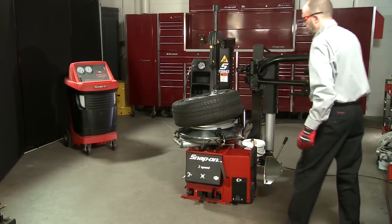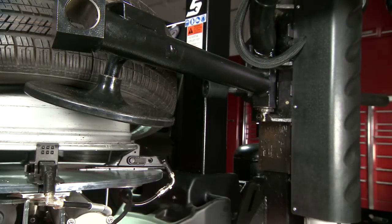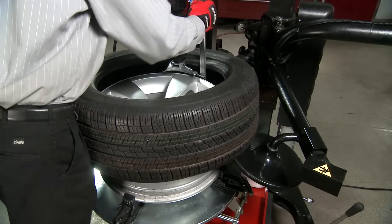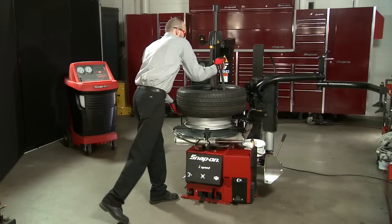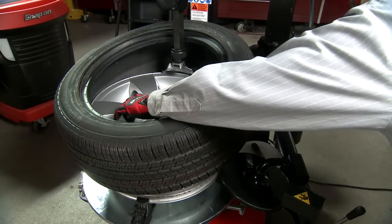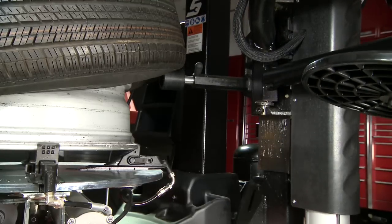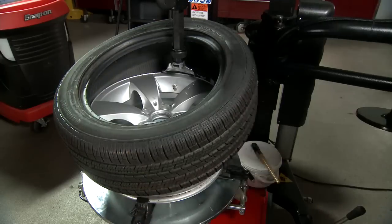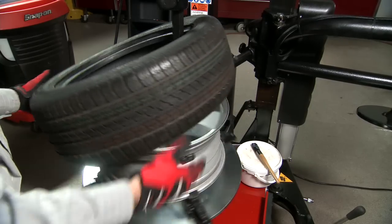To remove the bottom bead of the tire, use the power lifting disc to pull the bottom bead up. Take the tire lever and insert it between the bottom bead of the tire along the notch in the mount dismount head. Pull the tire lever towards you to bring the bottom bead over the mount dismount head. Use the bottom bead roller to pull the bottom sidewall of the tire up, then remove the tire lever. Press the third foot pedal from the left to rotate the turntable and remove the tire.